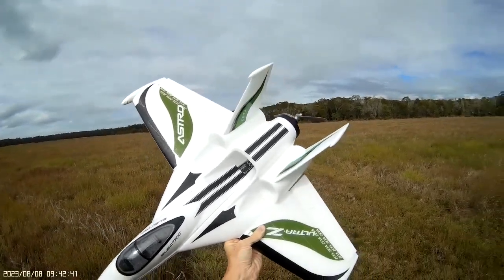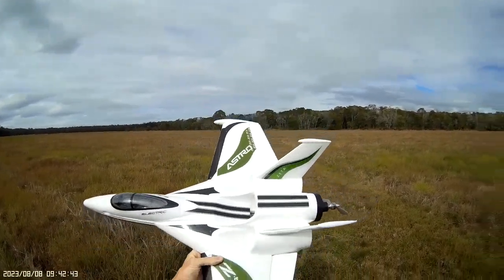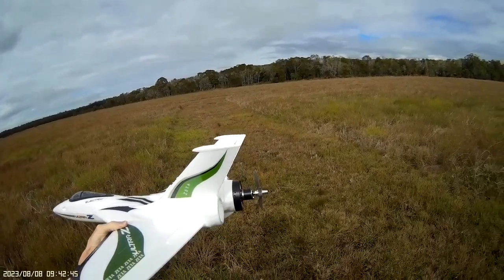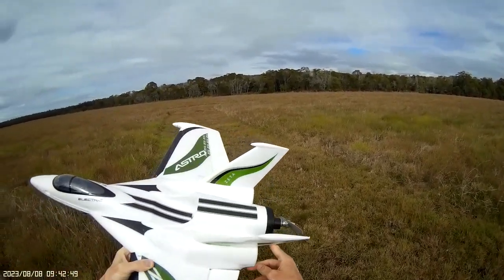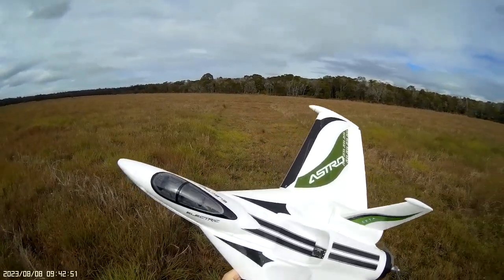Okay, back at the field with the Ultra Z Astro. This is the re-maiden. I've had to change the thrust angle of the motor slightly because it was pushing the nose down too much.